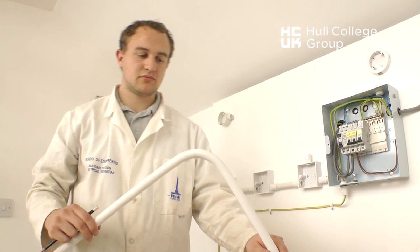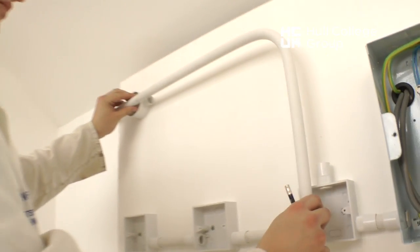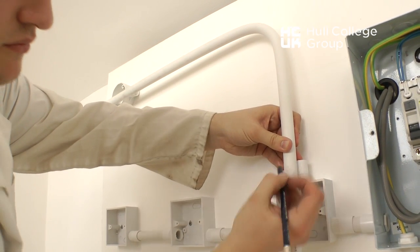This can now be placed in the installation and marked for cutting to the correct length. Notice the measurement is made to the internal stop points of the couplings.